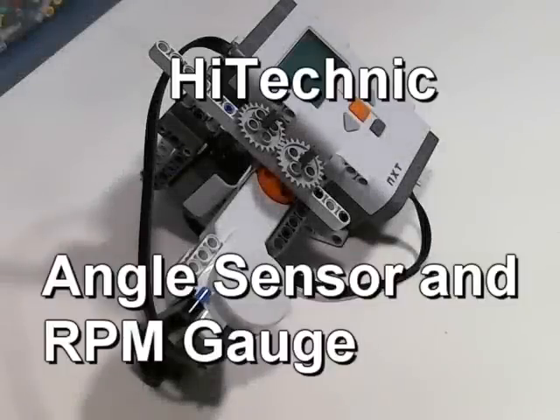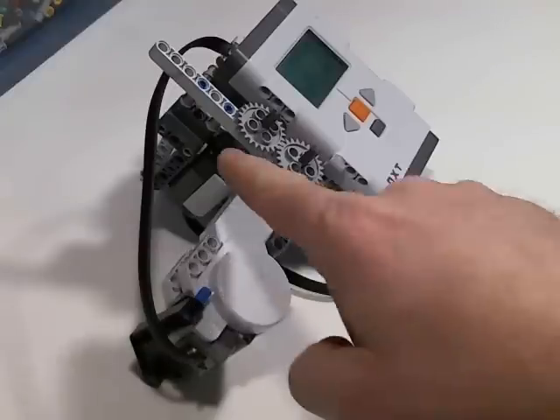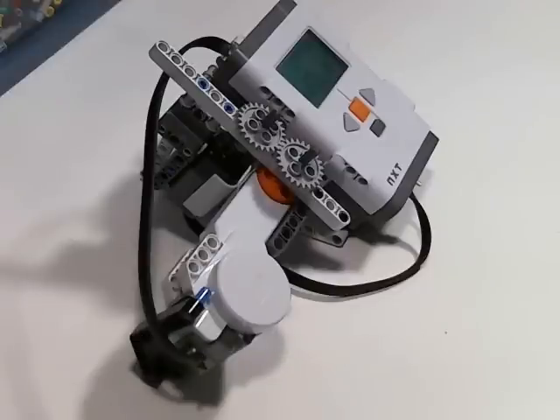Hi, I'm Gus Janssen at Hitechnik. Today I'm going to demonstrate the RPM feature of the new Hitechnik angle sensor, as well as a program that displays the RPM on the NXT screen using an analog gauge, kind of like what you might find on a car.